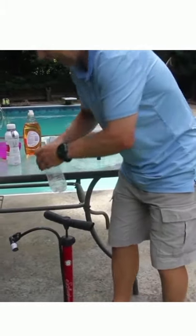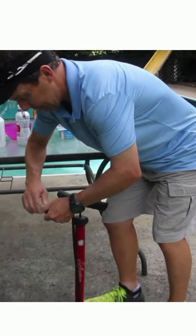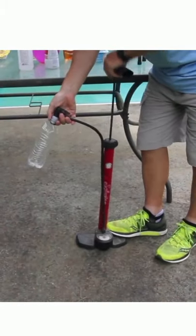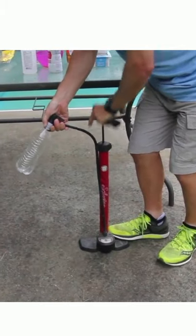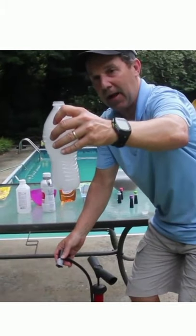And then you place it — you have to get it under pressure because you're making a cloud — and you warm it up. And voila, instant cloud.